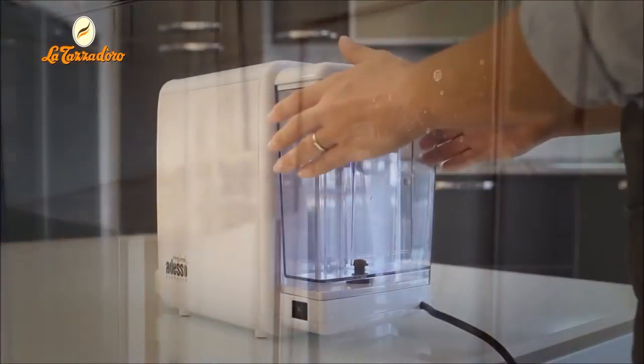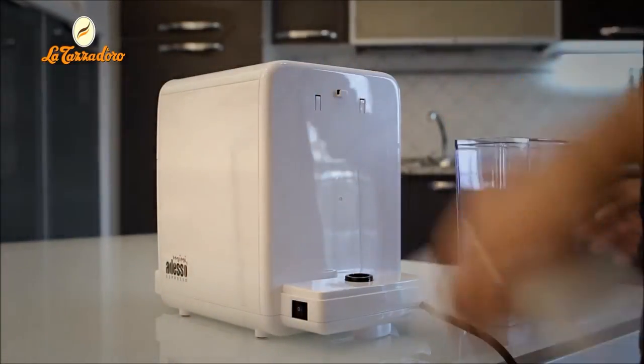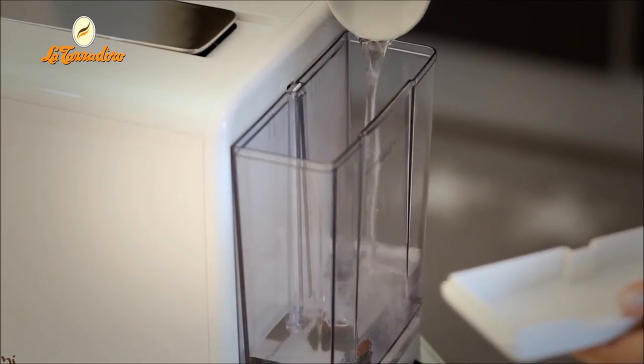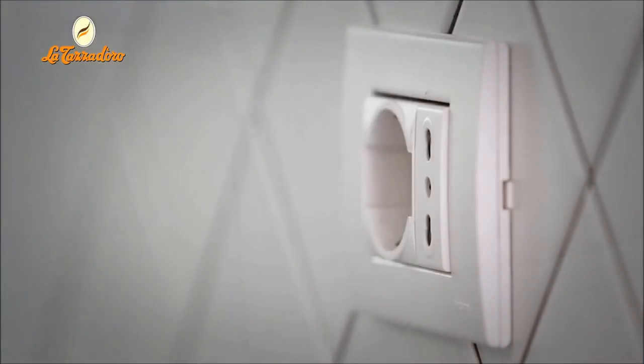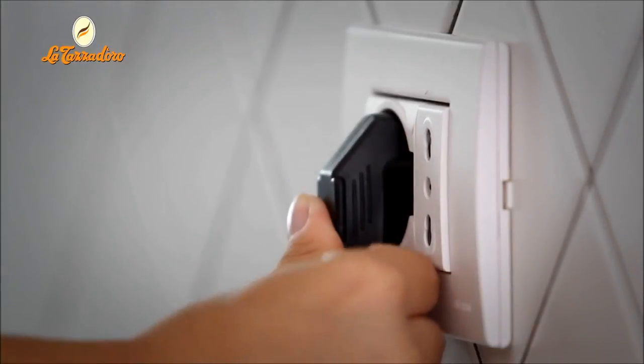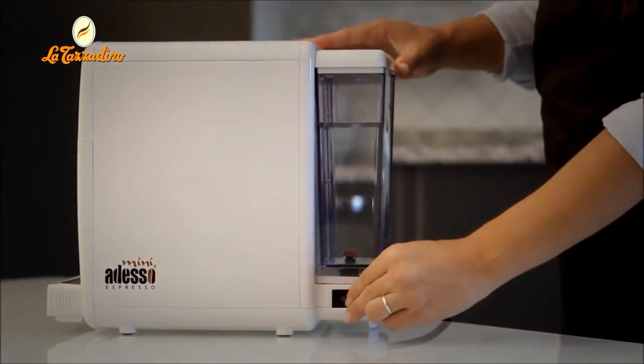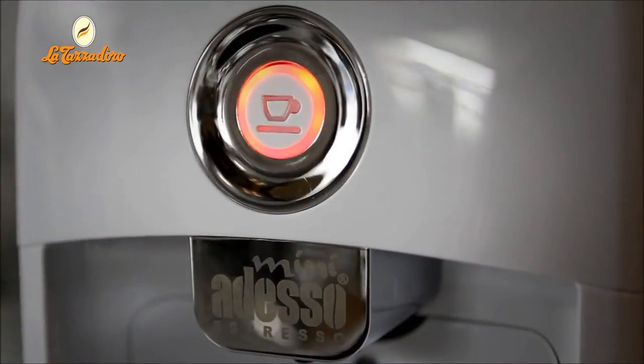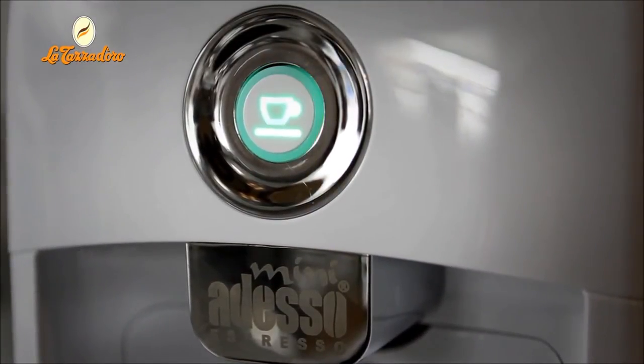You can remove the tank to fill it, but we recommend using a bottle or a jug to make pouring the water easier. Next, connect the cable to the power socket. Turn on the machine by pressing the main switch, and the indicator light on the switch will come on. The water will heat to the optimum temperature in a few moments.